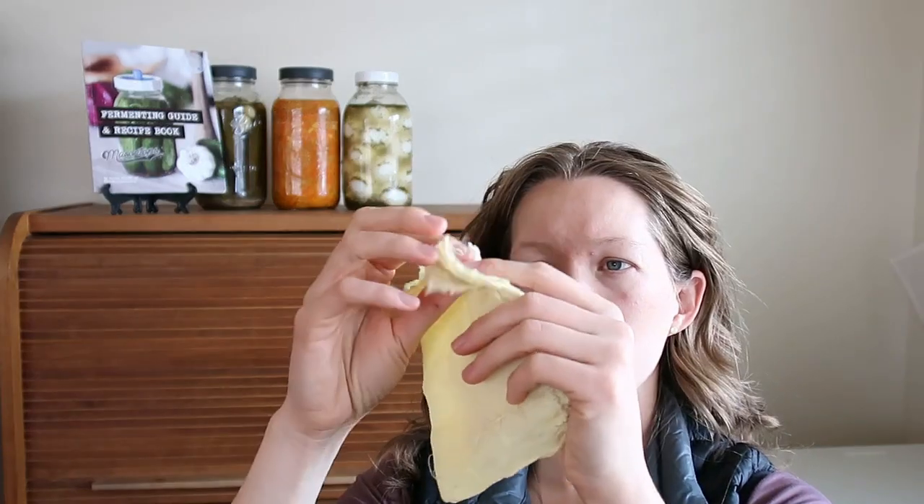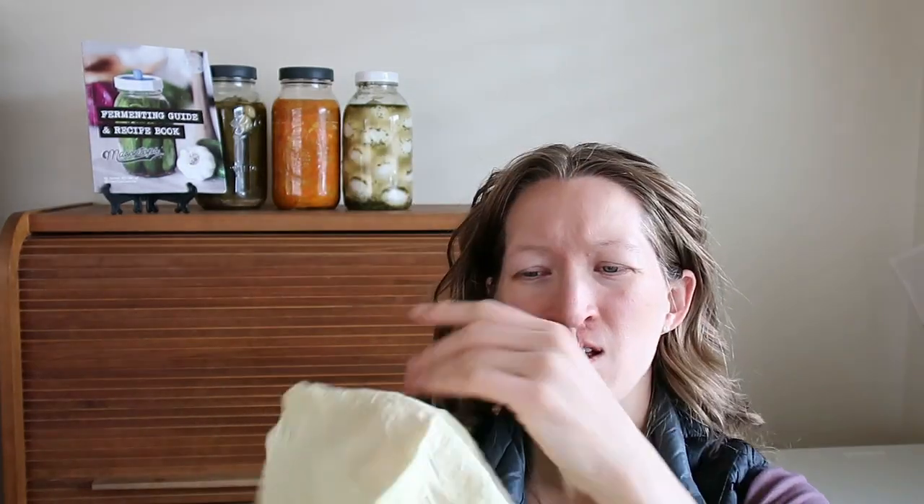You also need a muslin towel — and this is optional, really — a muslin towel or cheesecloth. It just helps as another way to submerge everything; any floaties at the top of the brine, you can get them pushed down in there so they do not ruin your ferment.